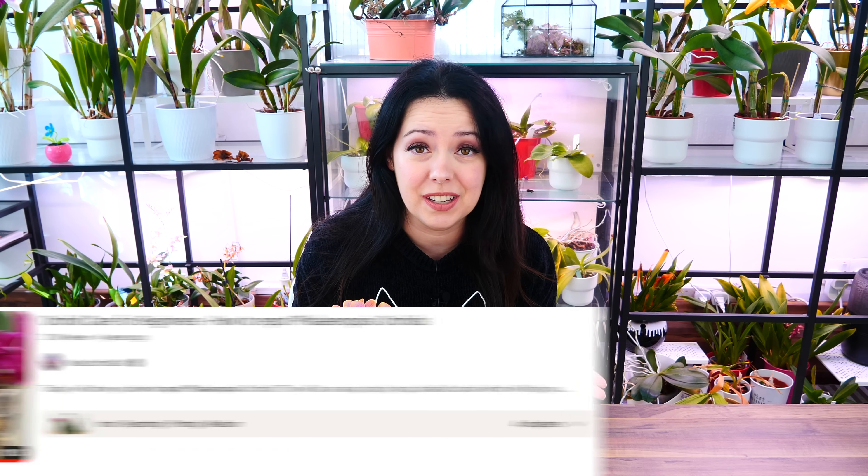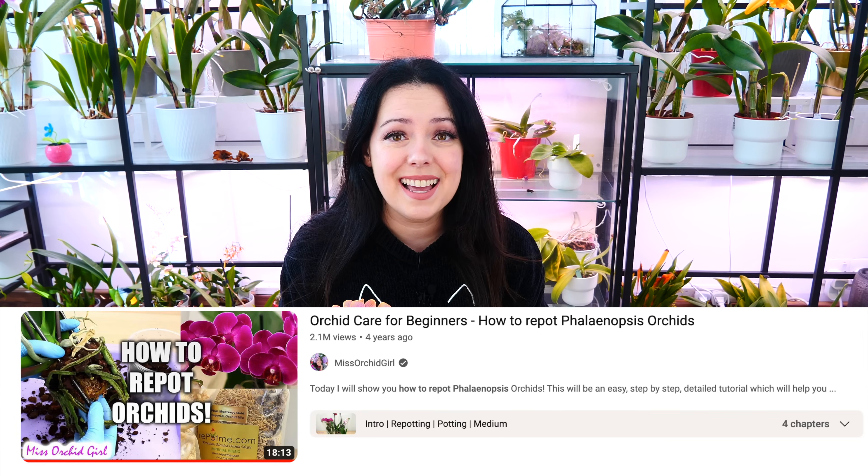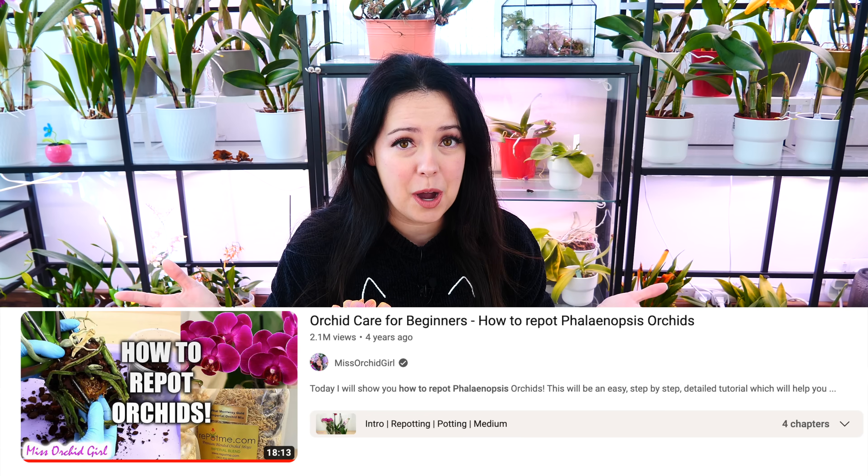It is the last episode of the year 2023, so I would like to take a moment to thank you all for watching these videos. I really, really hope they helped you out. This is our fourth year — we are finalizing our fourth year of Orchid Care for Beginners with Repot.me.